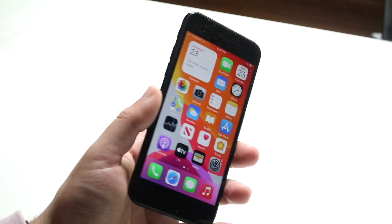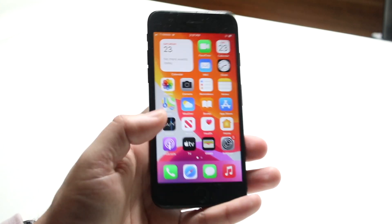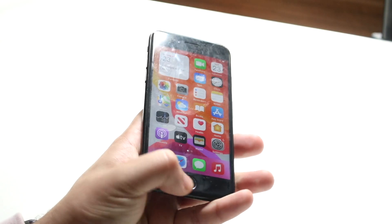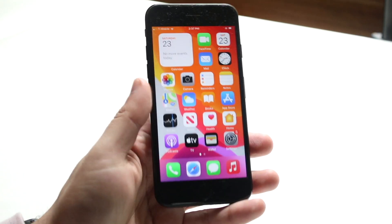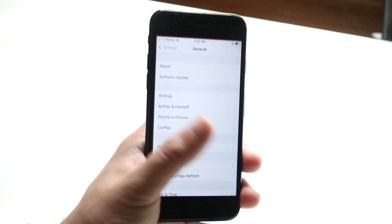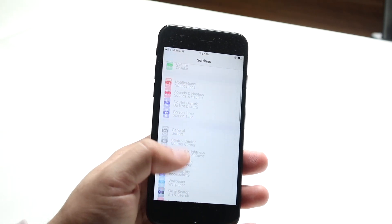If that doesn't work, you can always try restarting your iPhone or factory resetting your iPhone. But typically, if none of these things are working and Touch ID doesn't seem faulty and the home button is still clicking and everything's fine but Touch ID just isn't working, I'd recommend registering your fingerprint again.